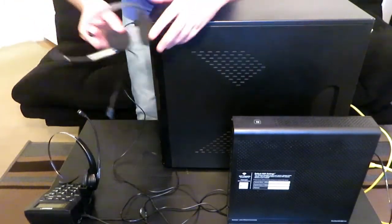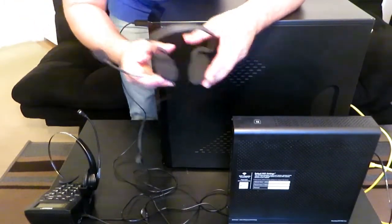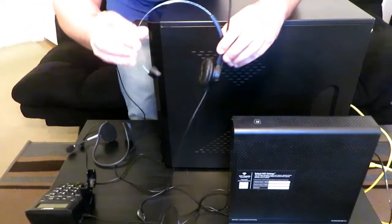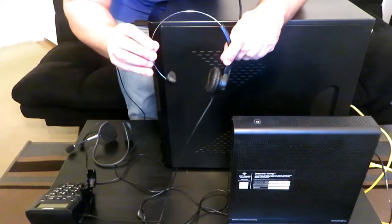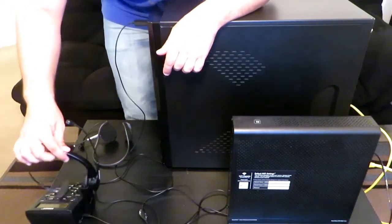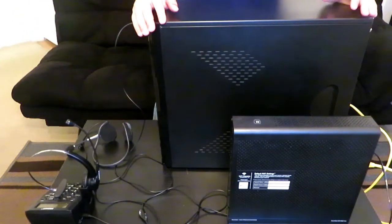Remember guys, this is the headset that you use for training, and once you're done with training you will be using the dial pad to take calls, and there's the headset that you will be taking those calls with and servicing. Alright guys, that's the desktop setup right there.